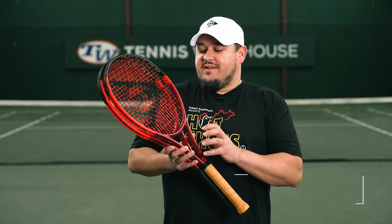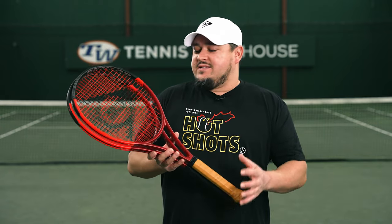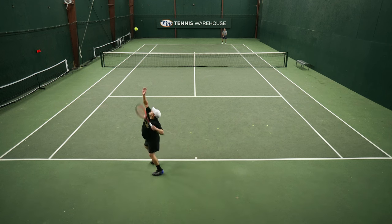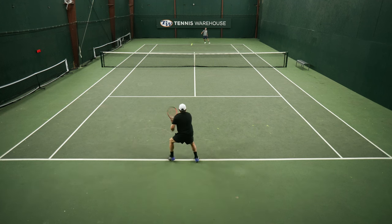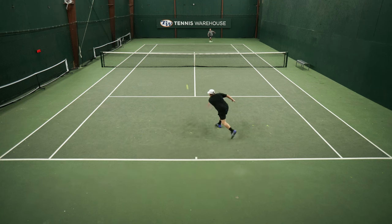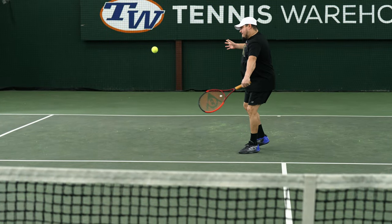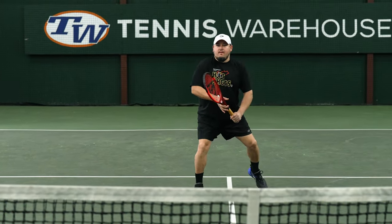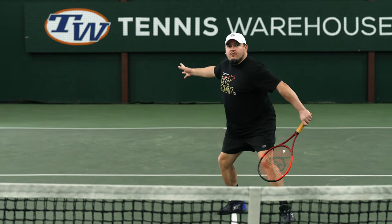As soon as I saw the update for these CX200 Tour rackets from Dunlop, I was pretty excited to get out and test them. I have a long history with Dunlop rackets — one of my first ever player rackets was the Dunlop Enfield 200. I've been testing the different 200s even when Dunlop called them the 2.0s, and I really love the control and feel aspect of these rackets. The thin beam, that level of control and precision.